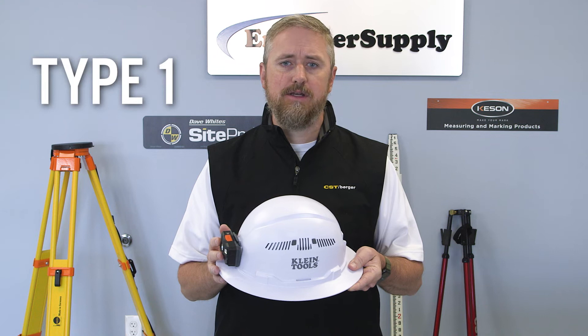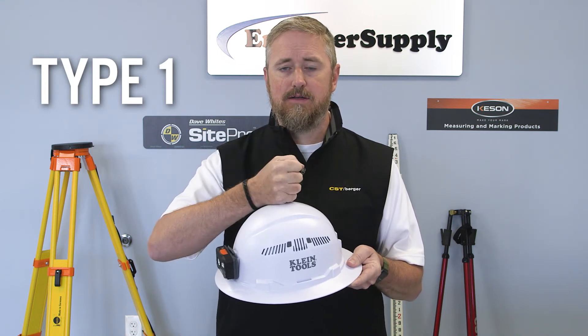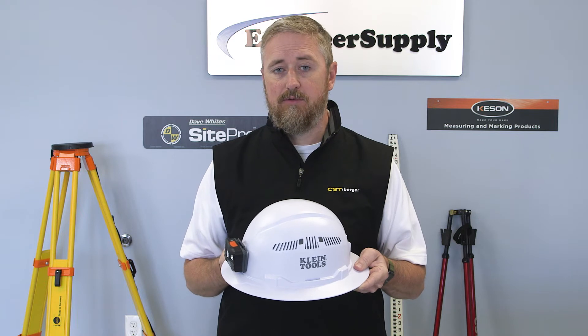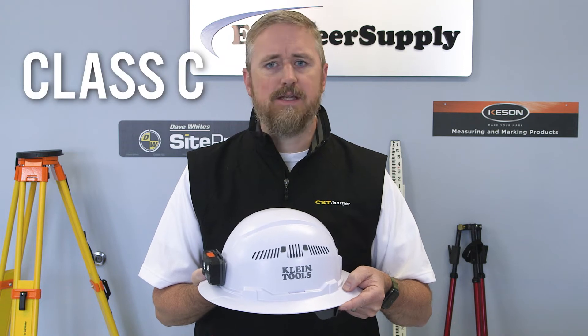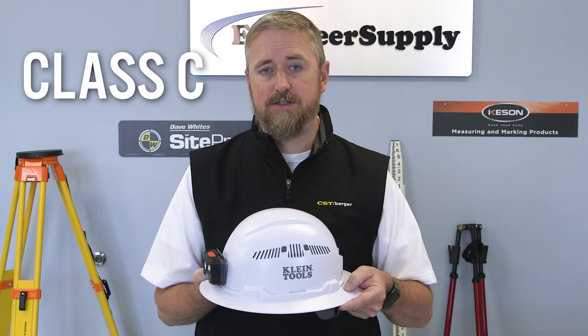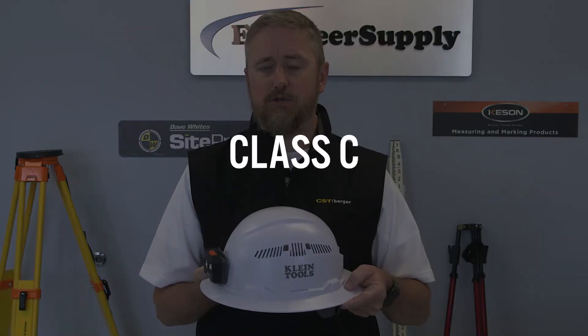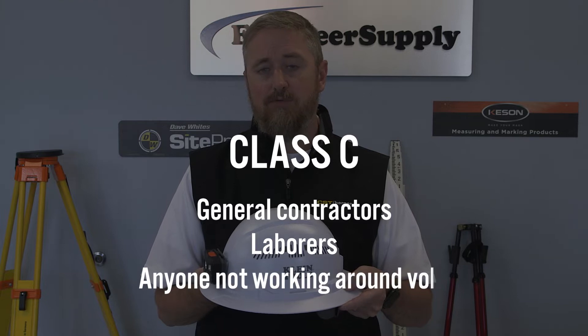This is a type 1 hard hat, meaning it will protect you from impacts from a blow to the top of the head — for example, from a hammer falling from above. Due to its vent feature, the electrical rating is class C, meaning it's not intended to provide protection against contact with electrical conductors. Class C is good for general contractors, laborers, and anyone not working around voltage.